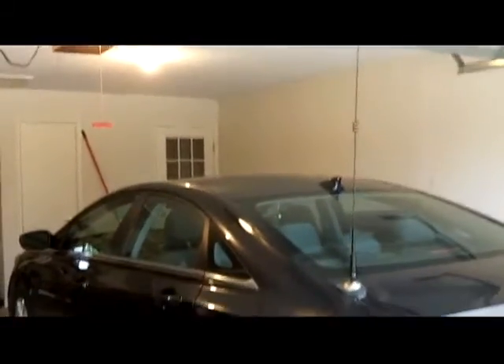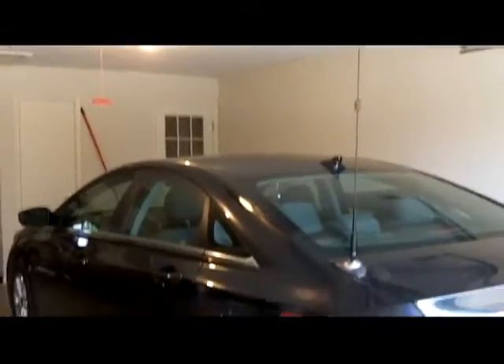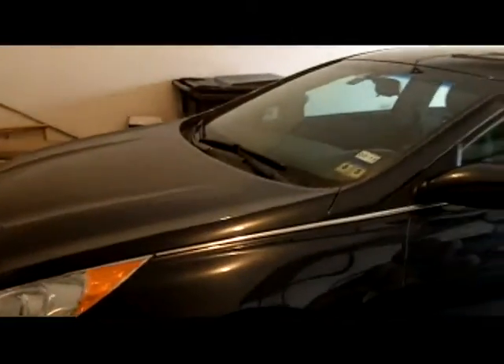The only thing that gives it away to a ham radio operator is the antenna. Non-amateur radio people don't know it's a radio antenna — they think it's a regular AM-FM antenna. And if you look inside the car, you don't see anything: no wires, no control heads, no big radio hanging down anywhere.